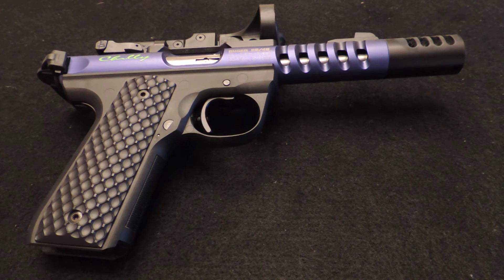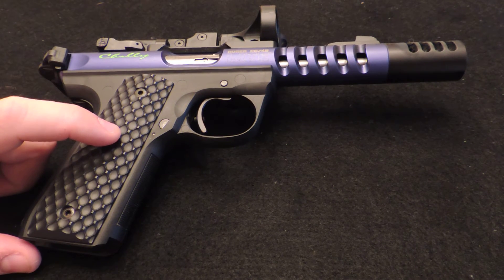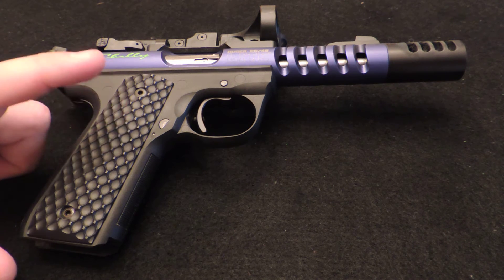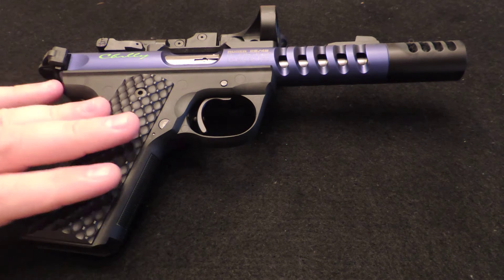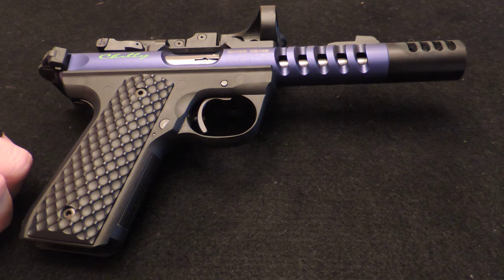Next is the Volquartsen Accurizing Kit. They make one for the Ruger Mark III .22-45, but I ordered the Mark II kit because it includes a hammer bushing which eliminates the mag disconnect — so your mags drop free and you don't have to have the mag in it to break the gun down. The kit consists of the Target Trigger, Target Hammer, Target Sear, Trigger Returner Spring, Polish Plunger, and Hammer Bushing. The kit also includes an Extended Bolt Release and Sear Spring, but both are not used in the .22-45.